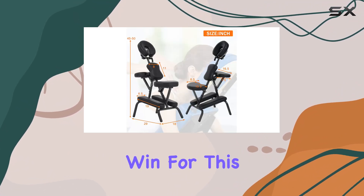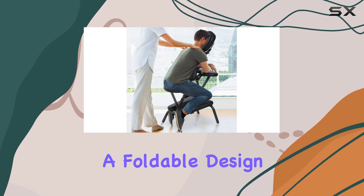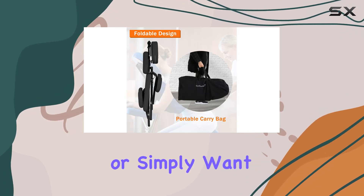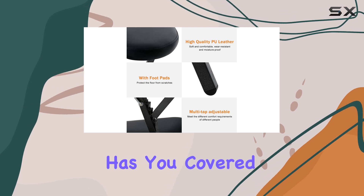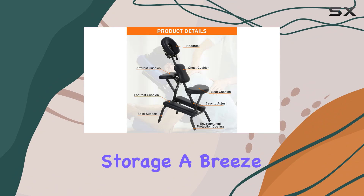Portability is another big win for this chair. Weighing in at just 23 pounds and featuring a foldable design, it's incredibly easy to transport. Whether you're a mobile therapist or simply want to enjoy a massage in different rooms of your house, this chair has you covered. And let's not forget the sturdy nylon carrying bag that makes storage a breeze.